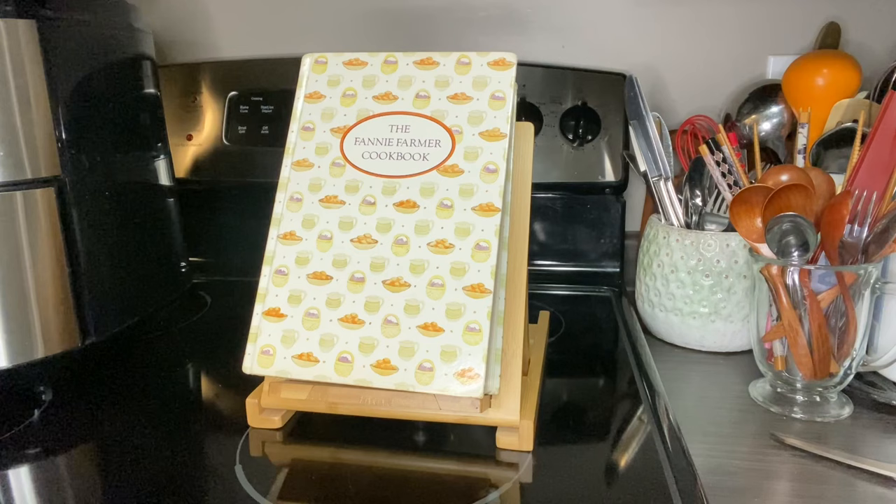A little background information on this cookbook: if you don't know anything about it, it's quite a popular book. This is the 12th edition and it was done in 1984. The original cookbook was done in 1896 and it was called the Boston Cooking School by Fanny Farmer. This book has 811 pages — it's a pretty hefty book. It weighs 3.0 pounds and it's two and a quarter inches thick. It's hardcover and roughly six and a half by nine and a half inches.